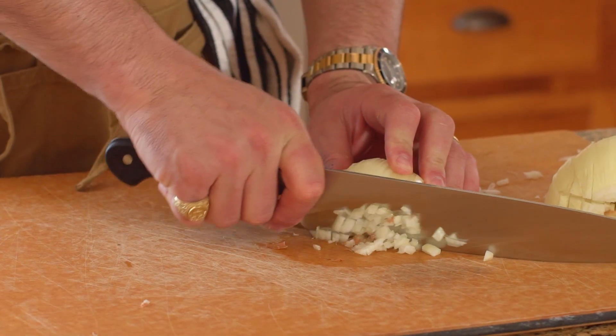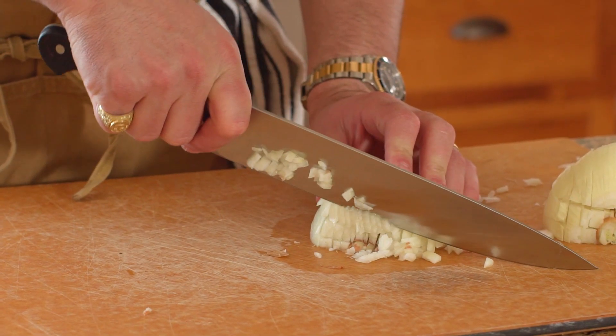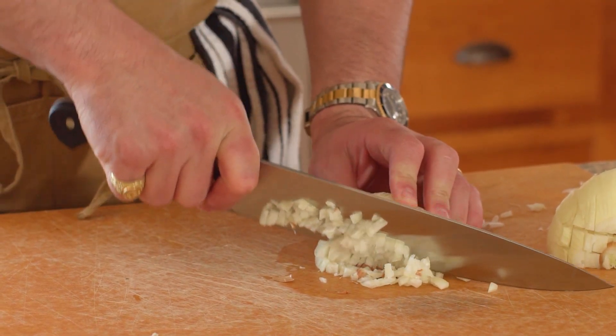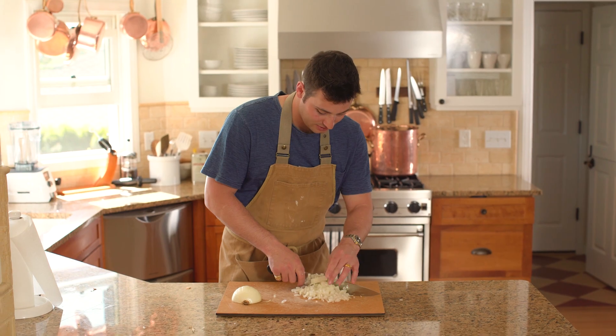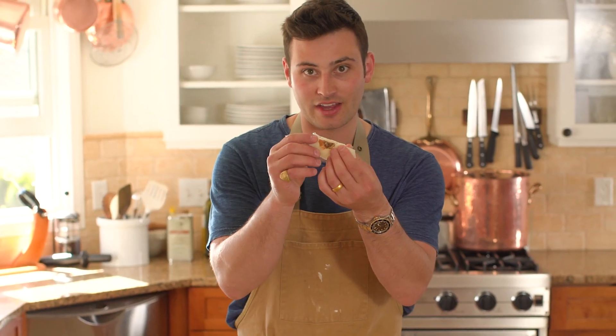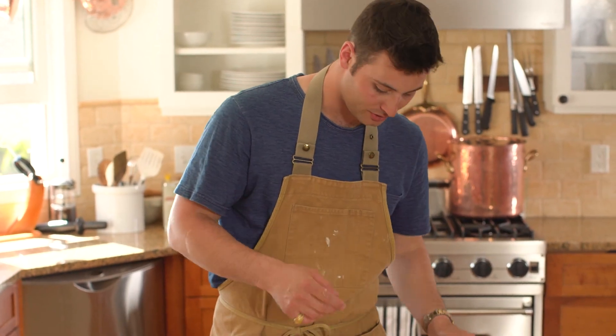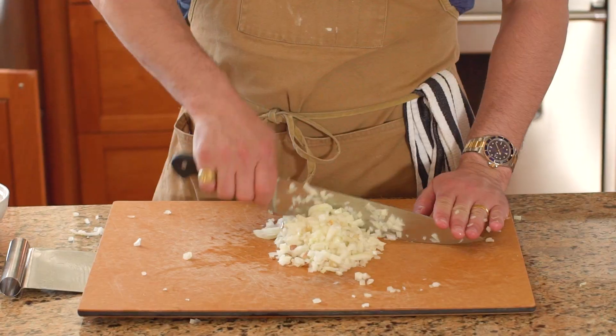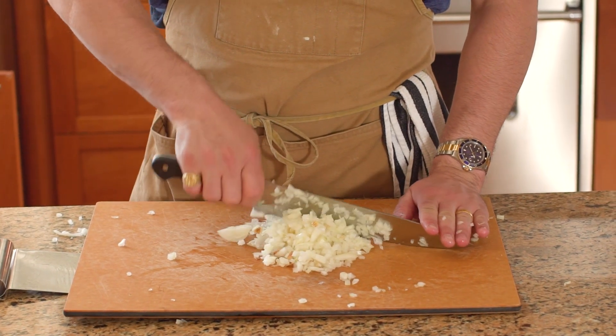So I'm just going to take my knife and cut very finely in a rocking motion, and you're going to start to see that it's turning into little diced-up cubes. Perfect. Now this end that held everything together — we don't need it anymore, we just throw that away. And if this is not fine enough for you and you want it finer, then just chop even more.